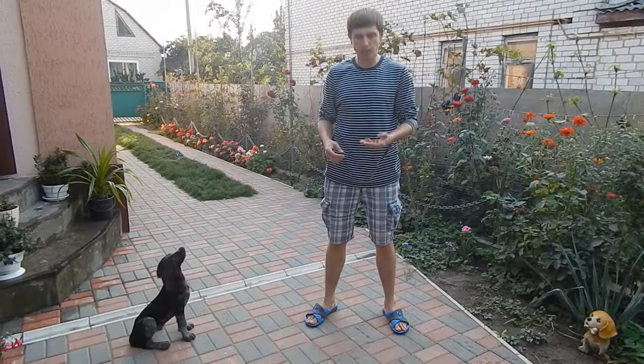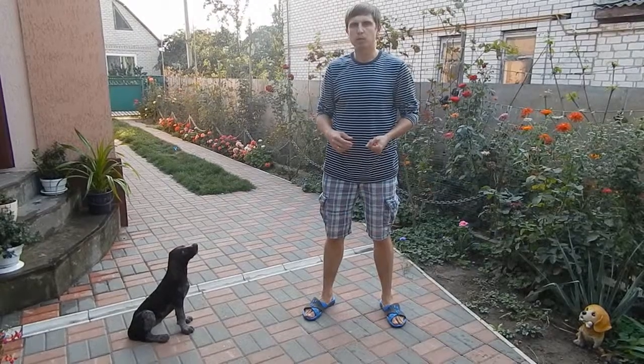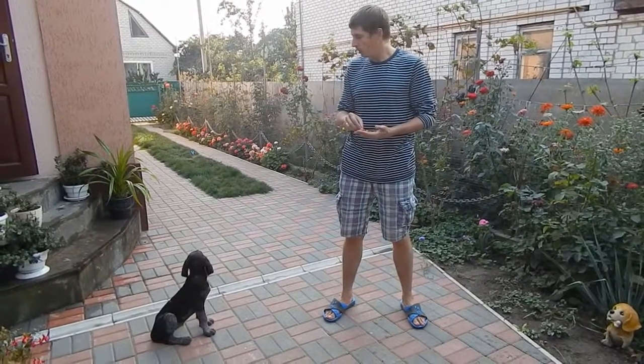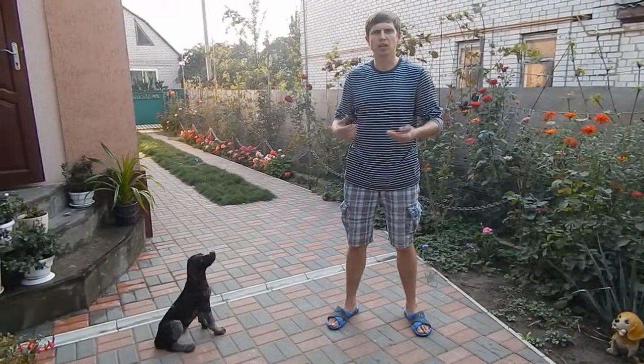Hello everyone! In this video I'll show you how I train my dog to sit on command. For this purpose I have sliced raw meat here — it may be something different, maybe something tasty that the dog really likes.